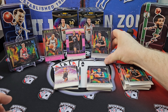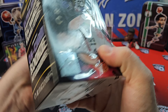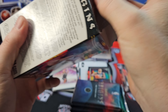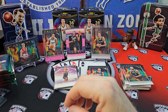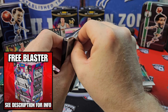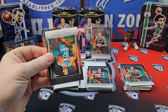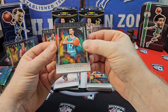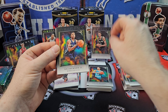All right, box number two. Let's see if it can do a little bit better. The question I want to pose: what would you rather rip? If you could find these for $150, two of these is about the price of a hobby box. Would you rather have two H2 boxes or one hobby box? In hobby you're going to get one auto, and one additional hit — usually a relic — two parallels, and one insert. Whereas here you get six inserts and two parallels, and way more rookies.